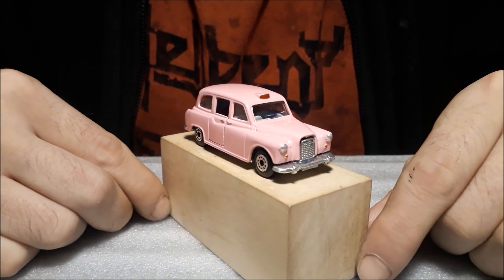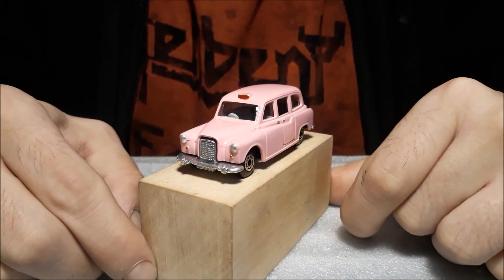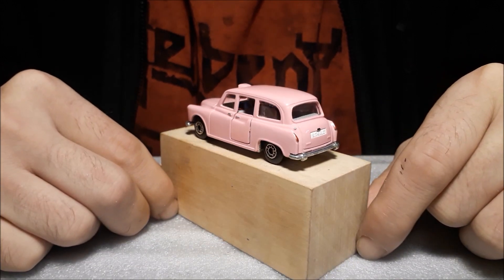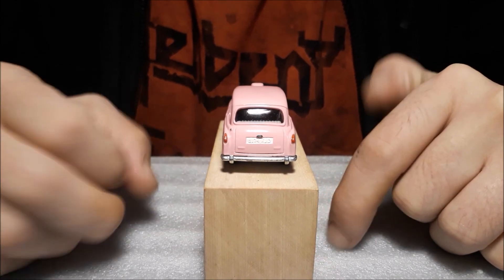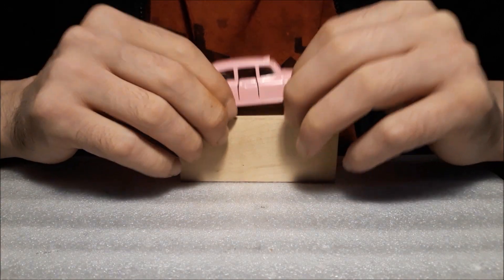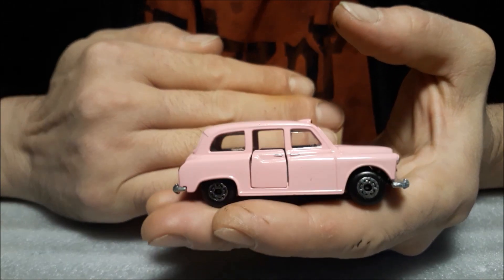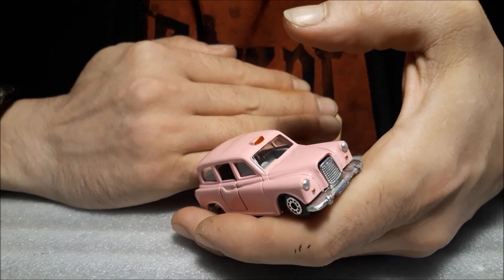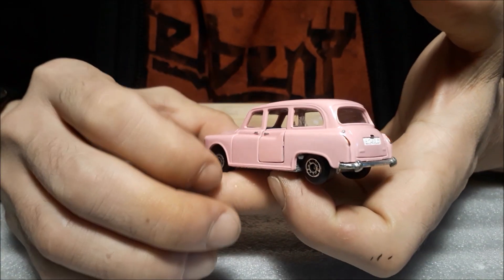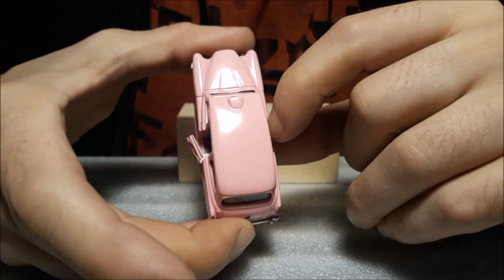There you go — a pink London taxi! The chassis didn't fit very well with the body but I saw it after, and you'll see on the final take. You can check out the other videos because maybe they've got a story to tell as well. And the doors are not that floppy anymore.